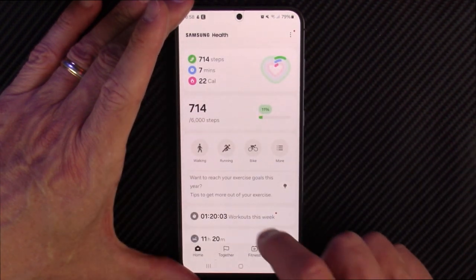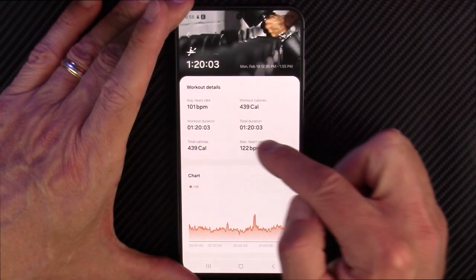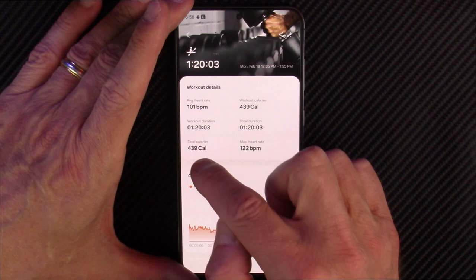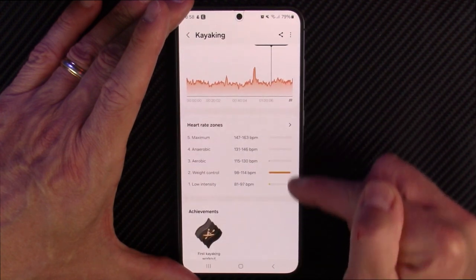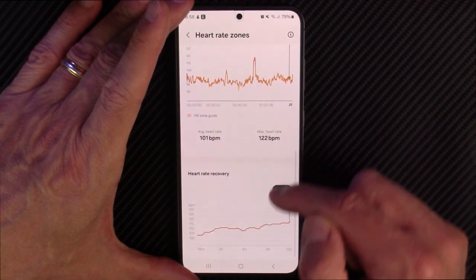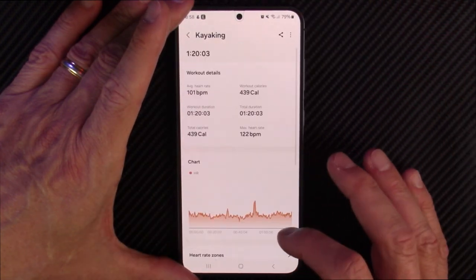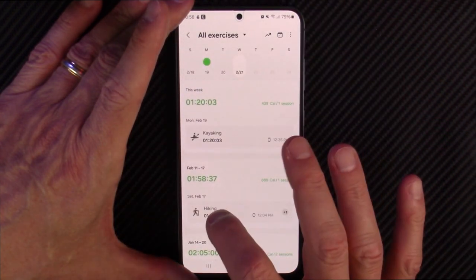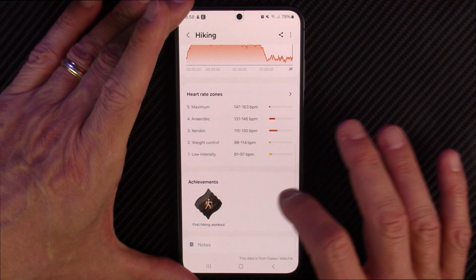There's a bunch in here. Workouts this week — here is the kayaking I did the other day. It gives you your average heart rate, your workout calories burnt, the duration of that workout, maximum heart rate, and it gives you your heart rate chart throughout that workout. It tells you what zones your heart rate fell into during that, and if you click on it gives you a little bit more detail, heart rate recovery. Here's a hiking I did over the weekend as well — similar type chart with the heart rate and your heart rate zones.